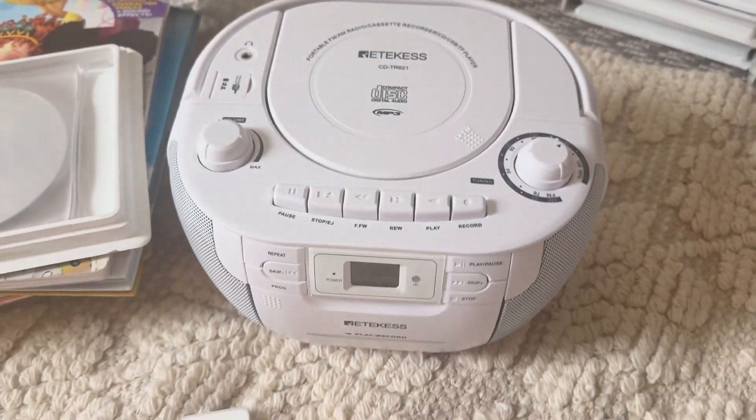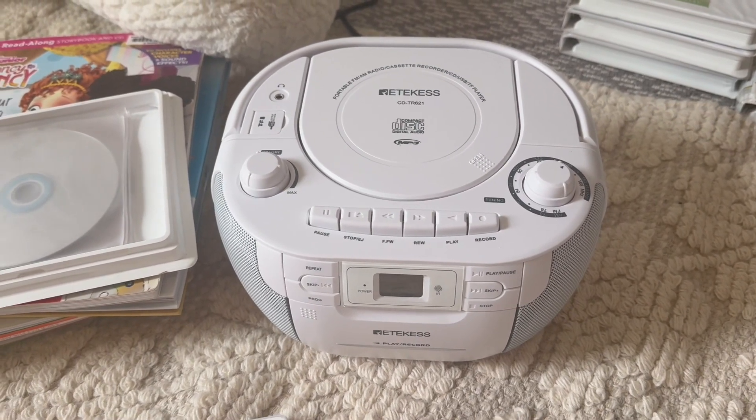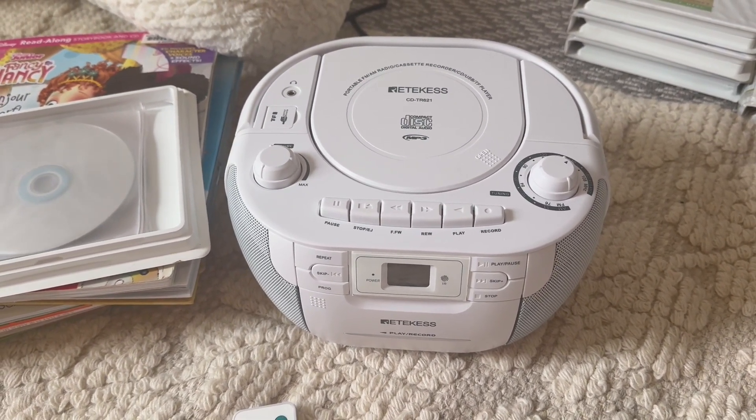It's a great size — not huge and bulky. It's a good color that kind of blends in with my kids' rooms.